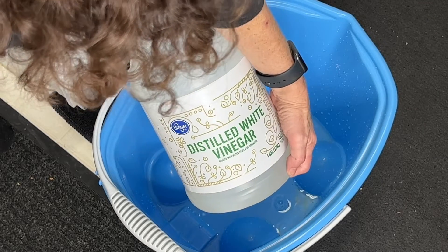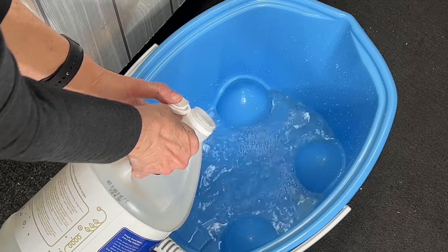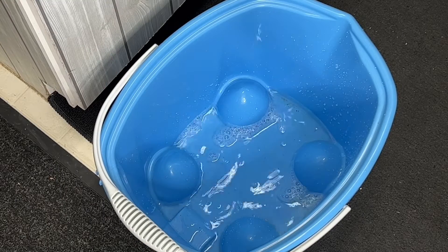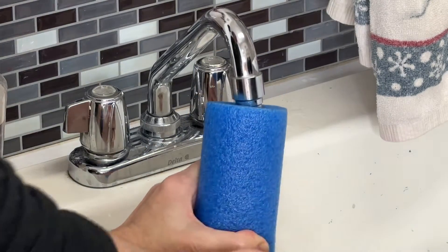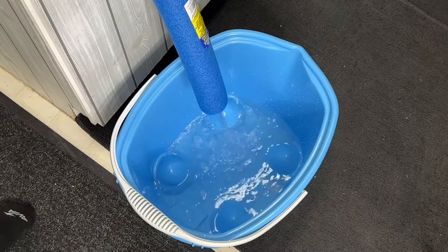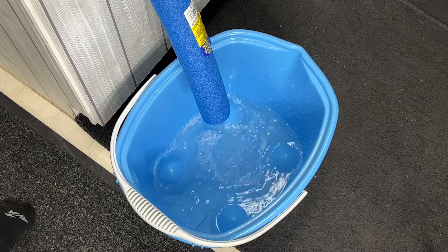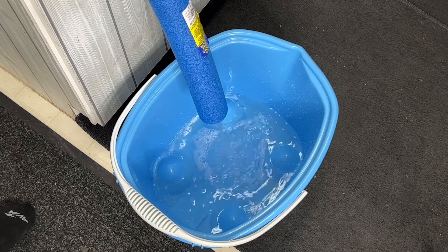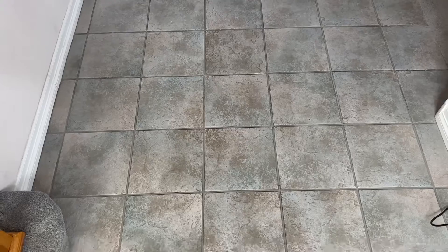Now let's talk about tile, and this is a tip I learned from a tile company. You're going to pour one part distilled white vinegar into a bucket and then nine parts of water. An easy way to get water into the bucket without it getting too heavy is to place a pool noodle onto your faucet on one end, take the other end and place it into the bucket, then turn the water on and fill the bucket up.